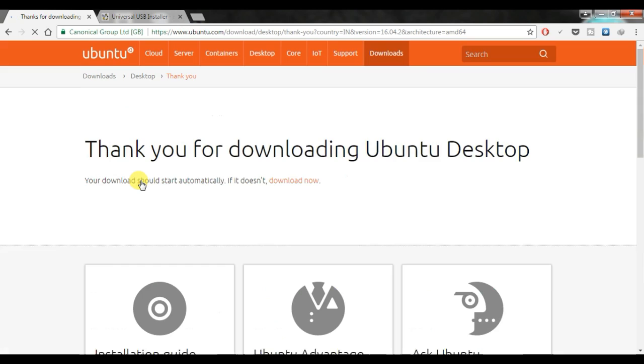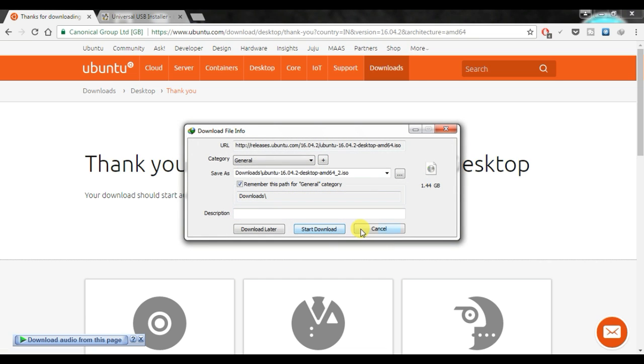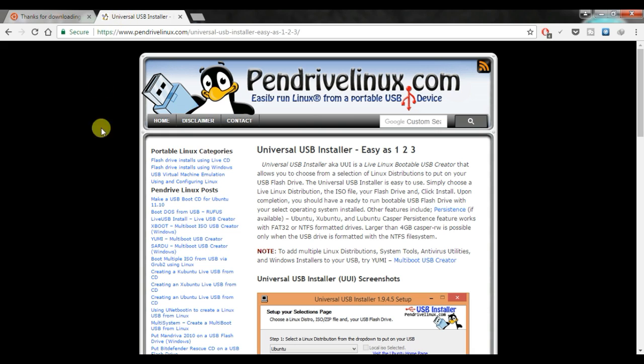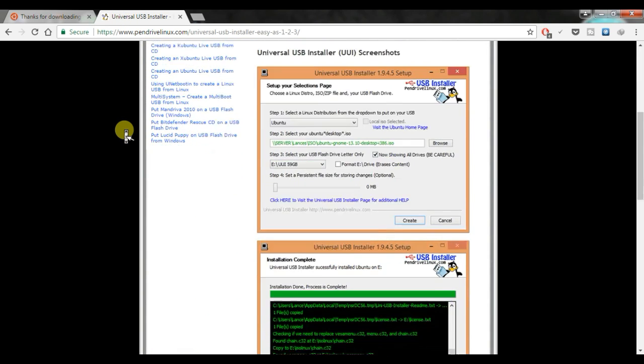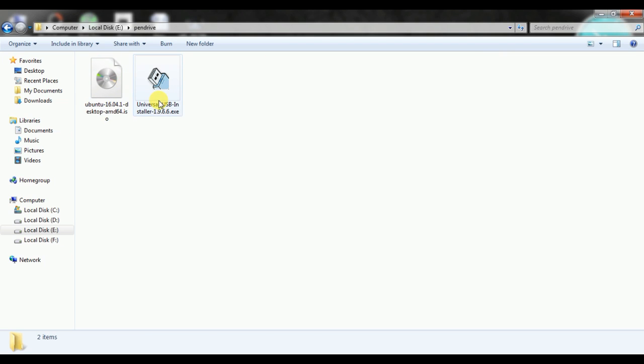Here you will see the original download link — click that and start downloading. Next, you will need Universal USB Installer. With this application you can create a Linux operating system bootable pen drive. Download this software. So now we have both files: Universal USB Installer and the Ubuntu ISO. Let's start with Universal USB Installer.